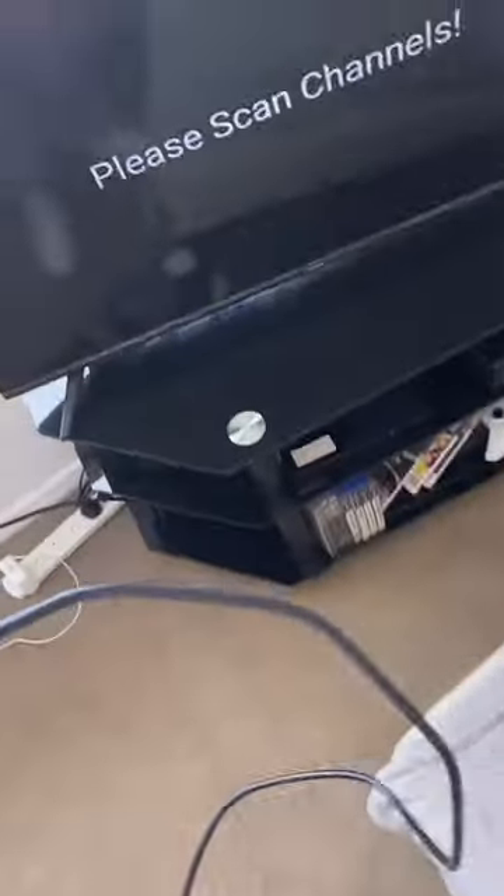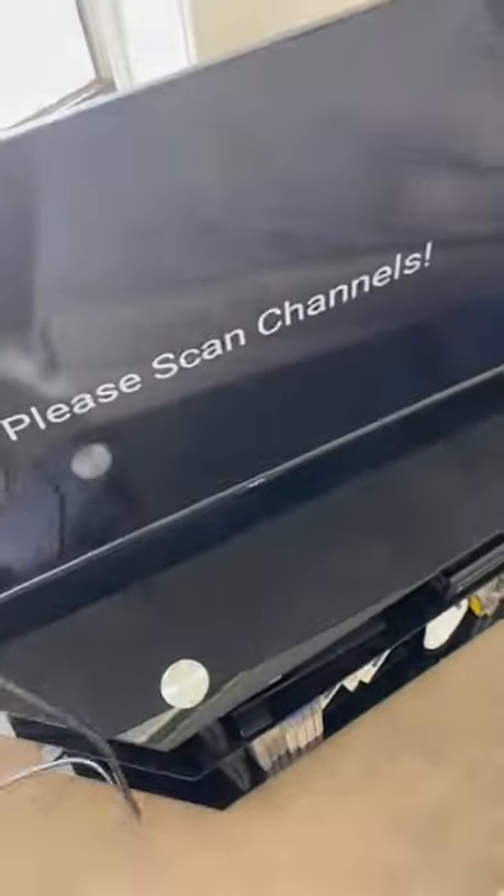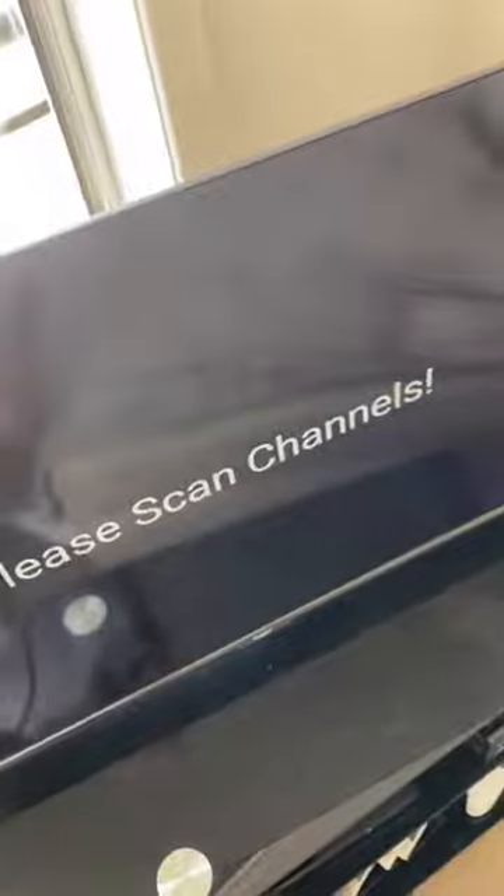Hello YouTube, I need your help. This has been a problem for like three days and I really want to watch the cricket, so I need help. Essentially what I've got is my Kogan smart TV, and I want to hook this up to the everyday channels — the free-to-air channels.